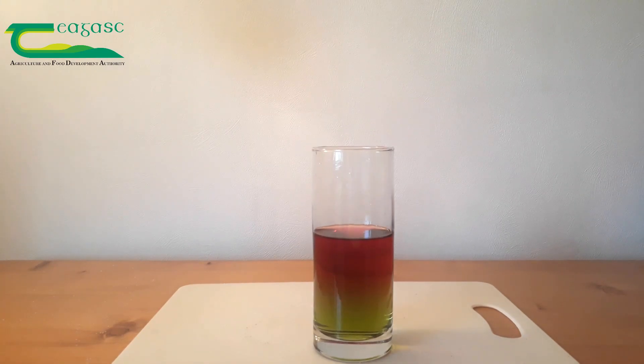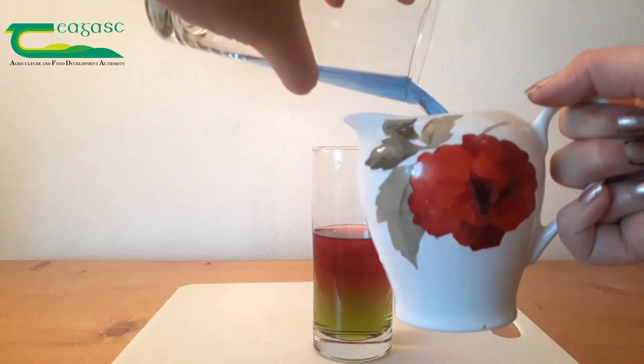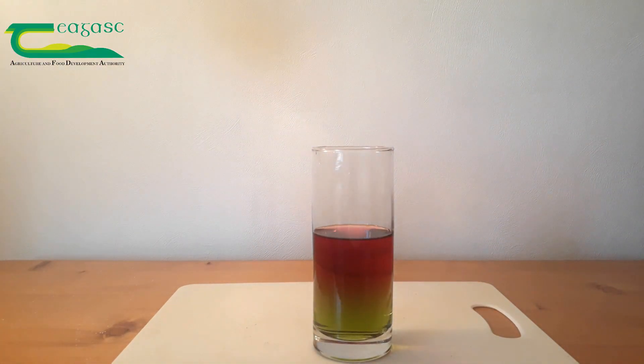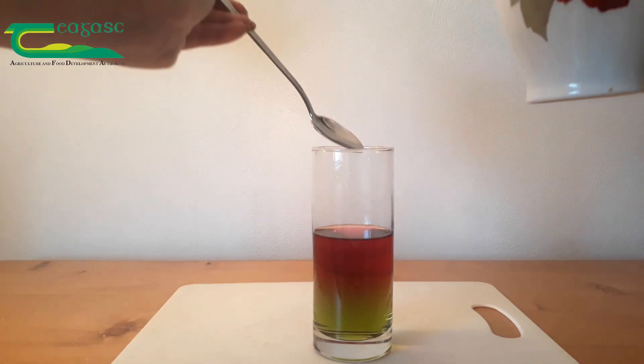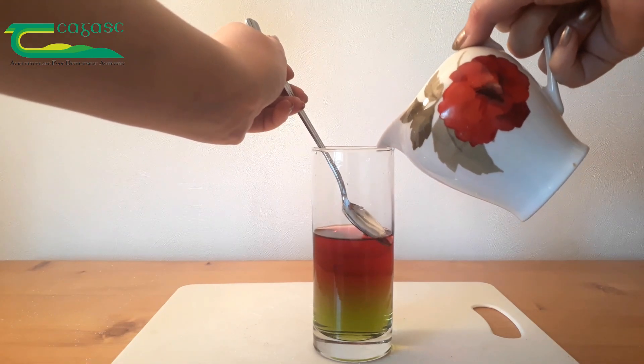After we've done that step, we wash our equipment so we make sure the jug is well washed, then we get our blue solution that contains no sugar at all, put that into the jug, and then repeat the process — spoon just below and very gently pour.